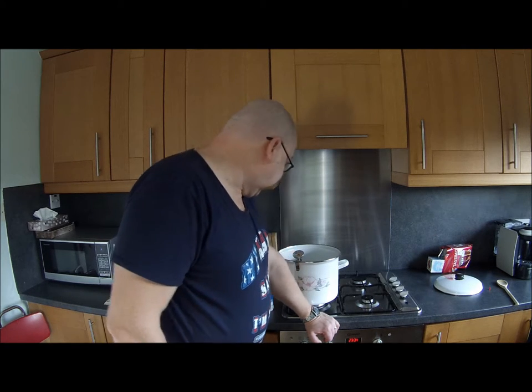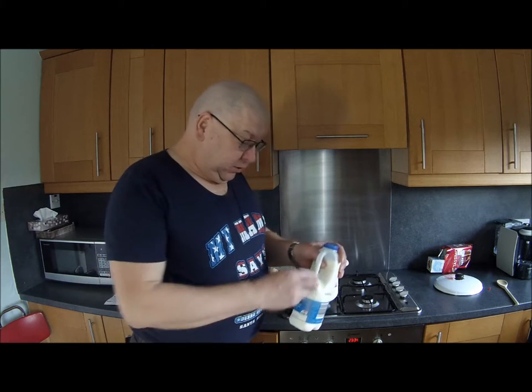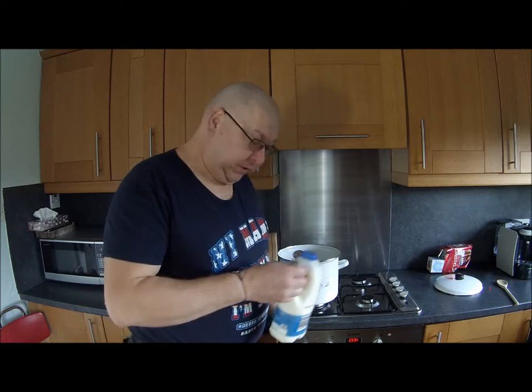Hi everybody, here we are again and I'm going to make some more cheese today. A few weeks back I made ricotta, nice but a bit bland and creamy for me, so I decided to spice it up a bit, literally. So I'm making cicotta today.